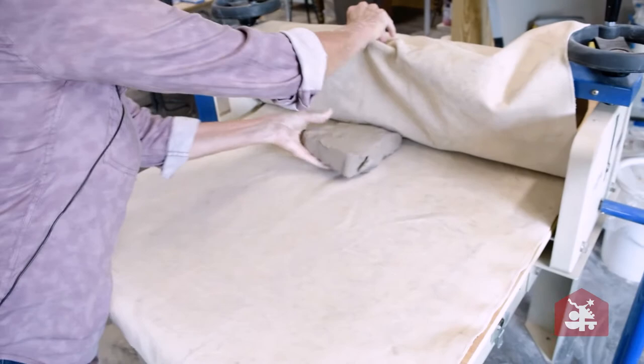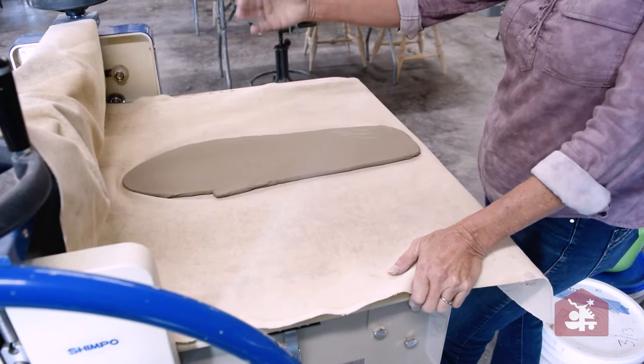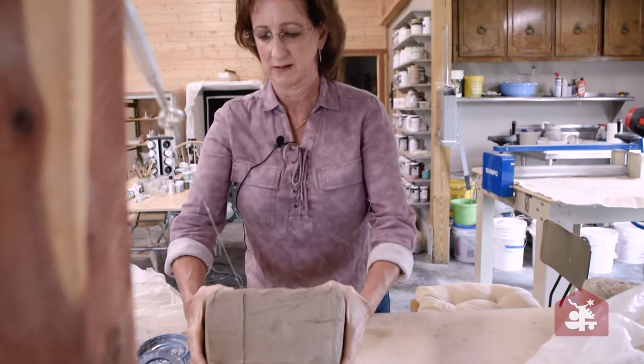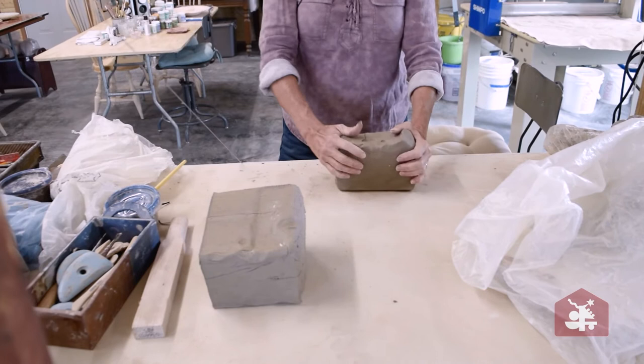Everything I sculpt with is made out of clay, and I use different forms of sculpting — whether it's slab work, solid clay, or armatures to build on. I have two different types of sculpting clay I use, and it has a lot of grog in it so it can resist cracking and lends itself to being manipulated a lot.